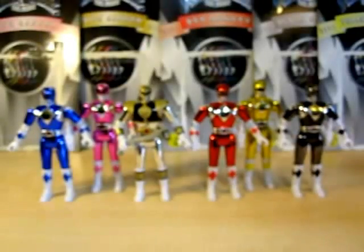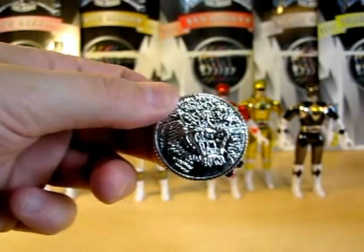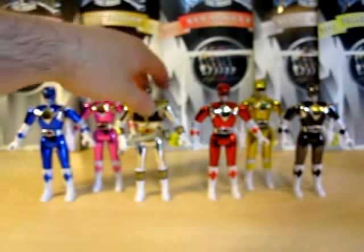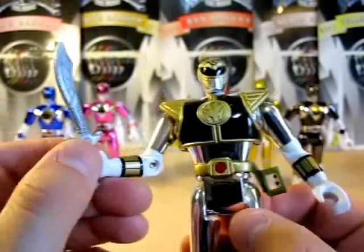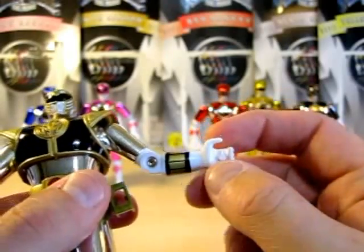Let's go ahead and take a look at these figures. Basically, you get the figure and a blade blaster, just like you do with the other ones. You don't get any other weapons — the only one that gets a weapon is White Ranger. You also get a power coin that will fit the morpher. This is White Ranger's one — you can see it's got the Tiger Zord on it.